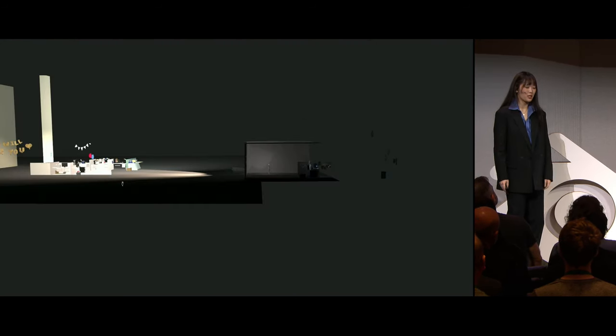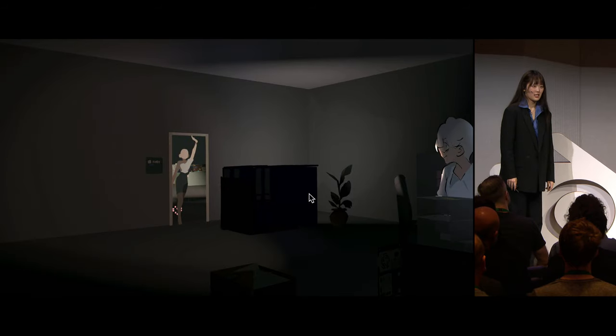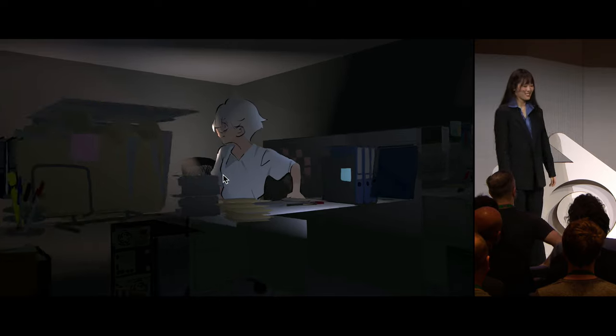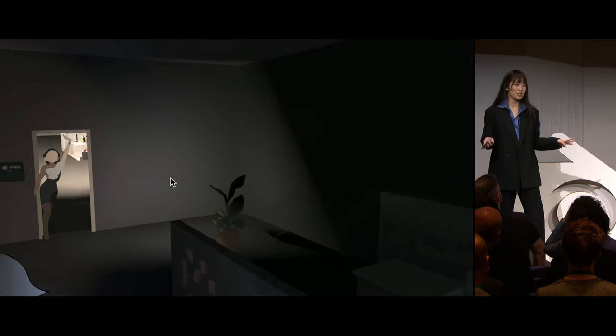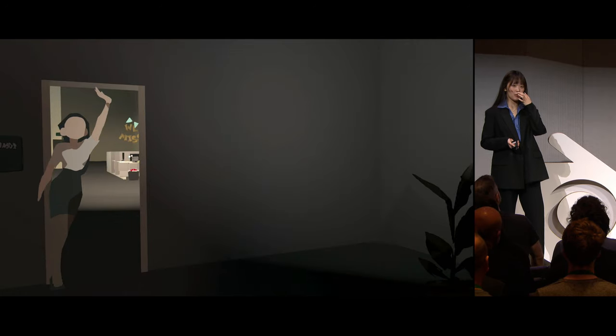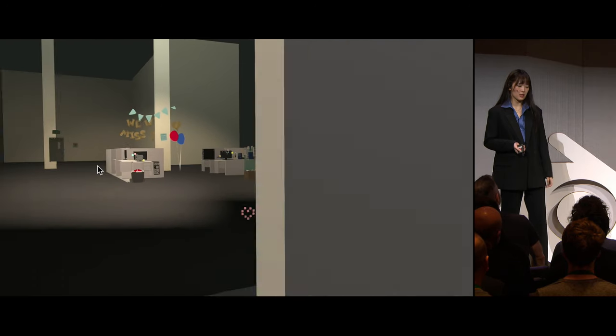I hated modeling so much that I drew the whole thing in Grease Pencil. That's a joke, but the Grease Pencil part isn't. There isn't a single piece of geometry in this scene — no polygons, no planes, nothing. I hand-painted the whole thing. Why? Because I could.